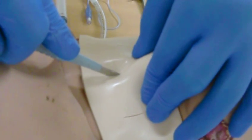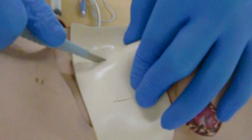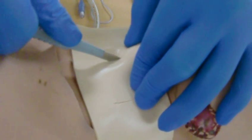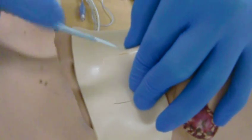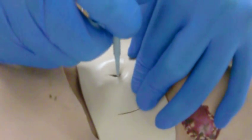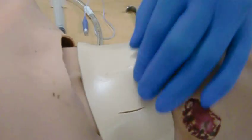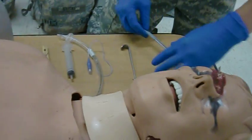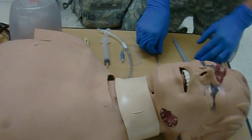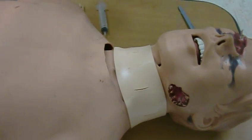You just want to cut the layer of skin one inch. And then you want to cut an X to create a puncture wound. And then, at this point, place this in there.